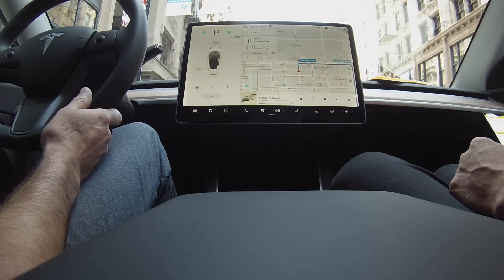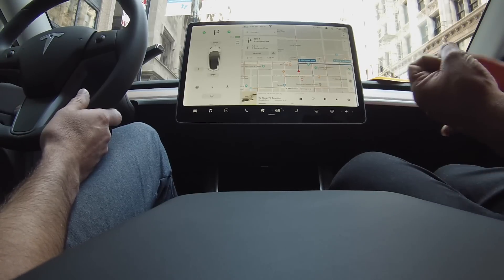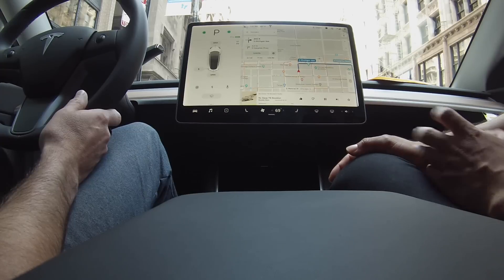The last voice command is for phone calls — the keyword is 'call' followed by the contact name on your phone. So to summarize: navigate, play, and call.